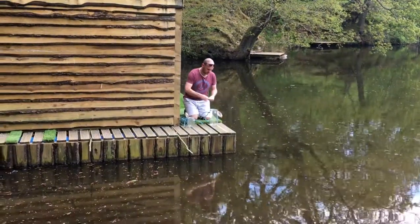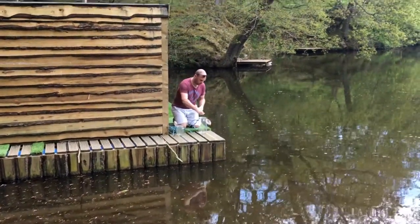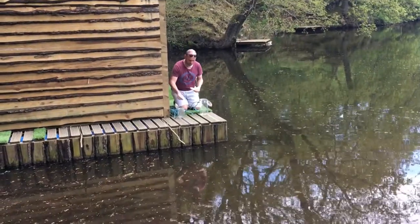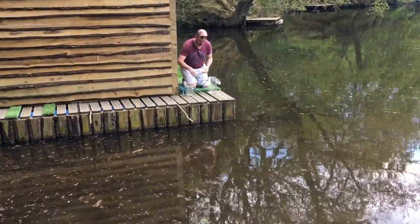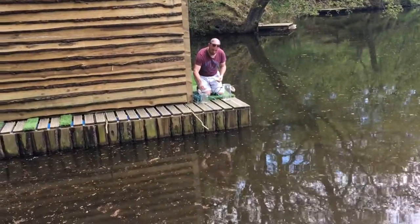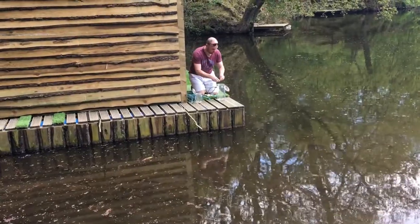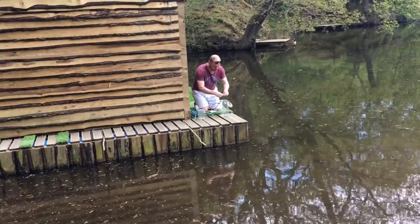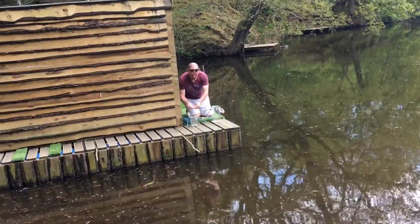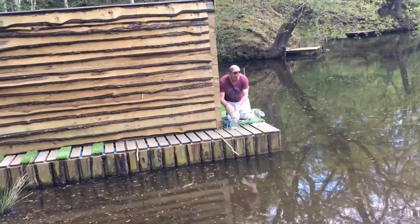Hey guys, Sebastian here, and today we're trying to catch some sticklebacks. First you put the bread in the jar — could be any size jar really — and you break it up into tiny little pieces, then you put a rope onto the jar.